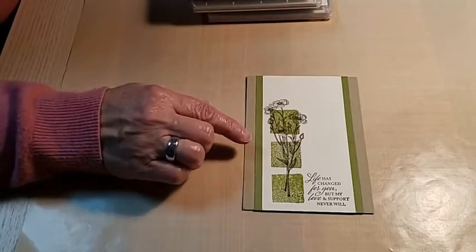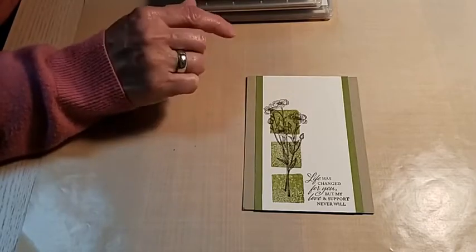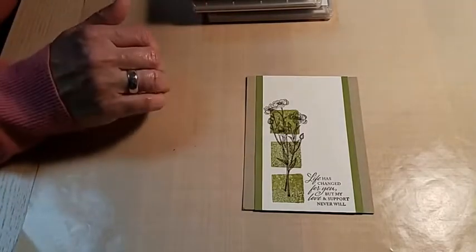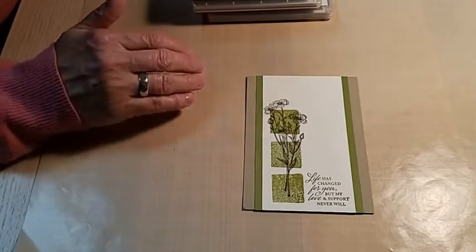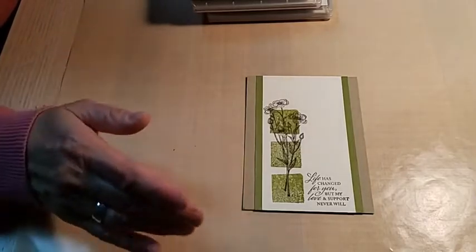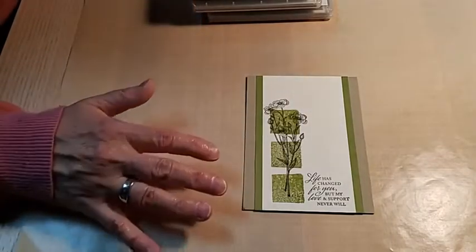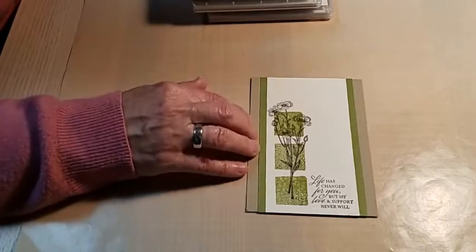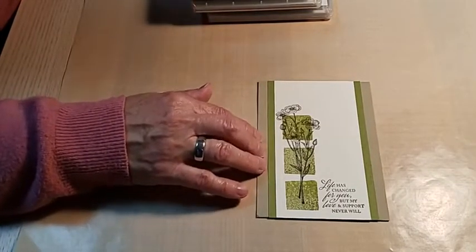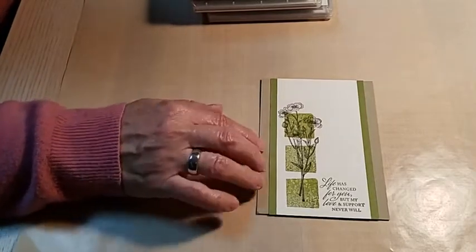If you're watching the replay, pause the video, go do that search, select images, and come back. Even on the internet, if you look up sympathy cards and select images, they're almost all pastels — calming colors for those who might be grieving. That's why I'm working with earth tones and mostly pastels with a little bit of color just to add interest.